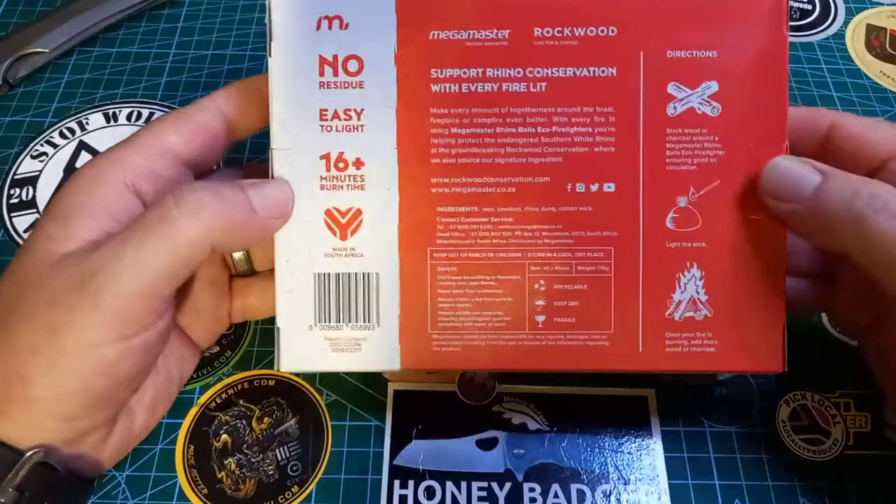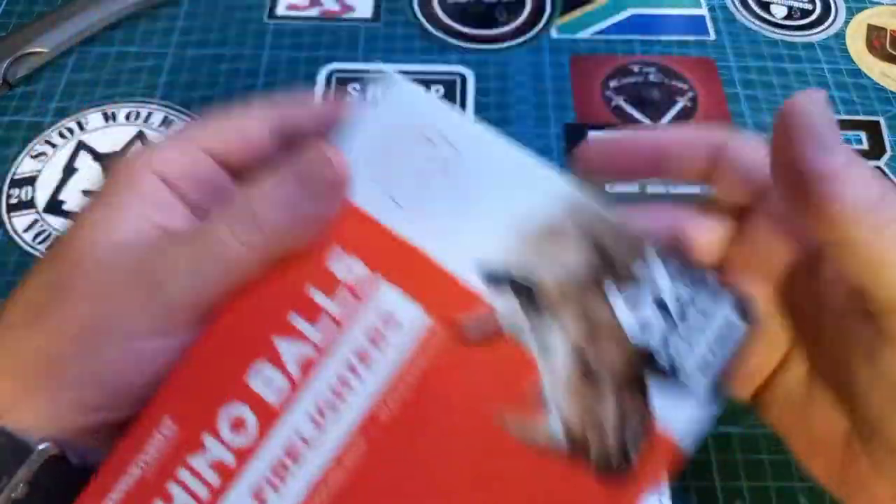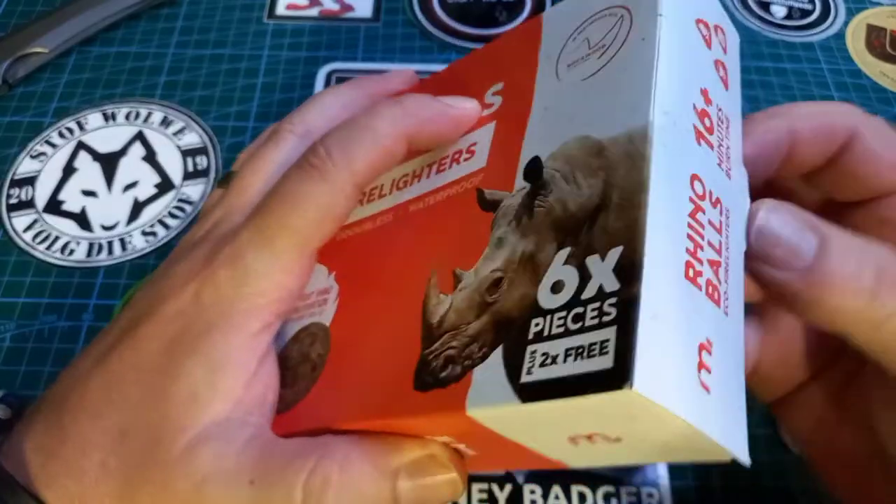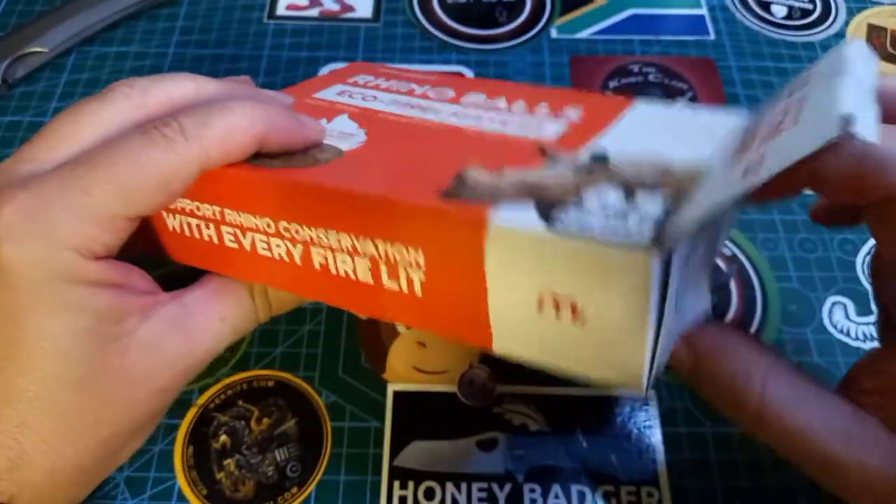Can you see that? Rhino dung. So this stuff is made from actual rhino dung and it's called Rhino Balls. Okay, let's see what a rhino ball looks like.